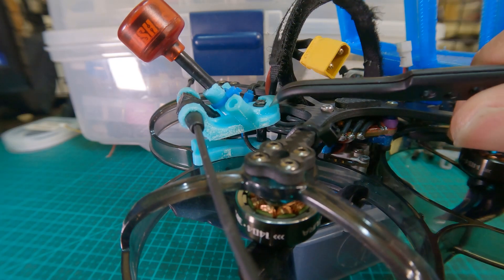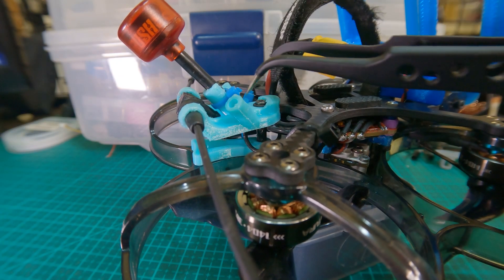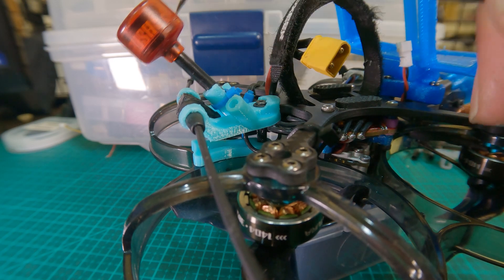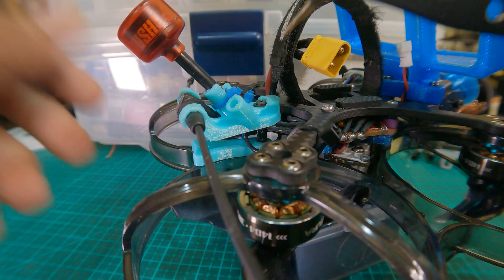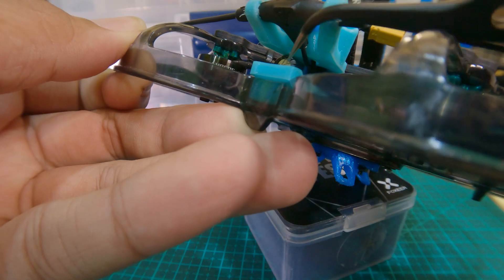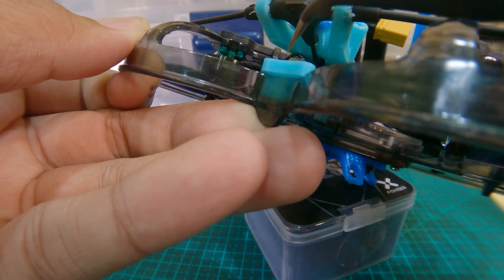They have also provided some TPU parts. This is the top antenna, which accepts a crossfire as well as your video transmission antenna. This piece over here is a part that sits and is intended to hold your RX.